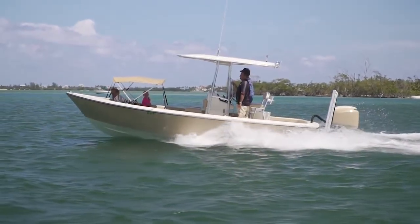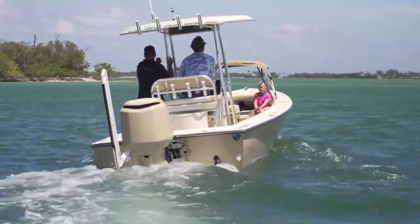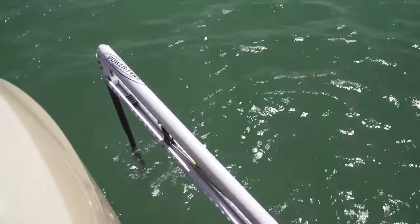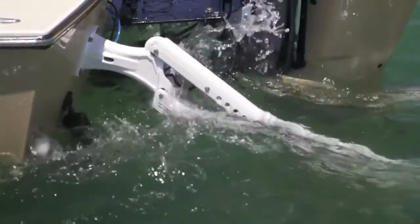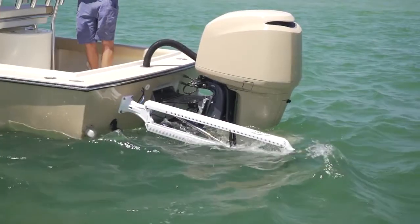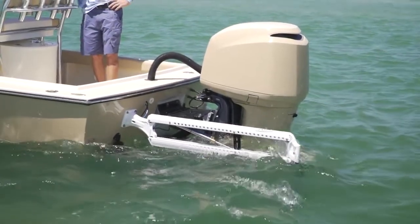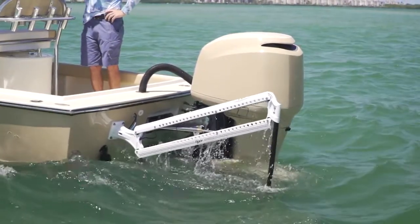After running up the Intracoastal for a bit, Al was all about checking out the new Power Pole that we installed. The wind was ripping, the current was running, and it was kind of deep — I wasn't sure we were going to stick in our spot. We hit the pole, it dropped down, and the boat was stuck; it wasn't going anywhere. He couldn't believe he had gone all these years without one. It's just not having to worry about a back anchor, pushing a button, and being able to control your position — that's going to be a huge bonus.